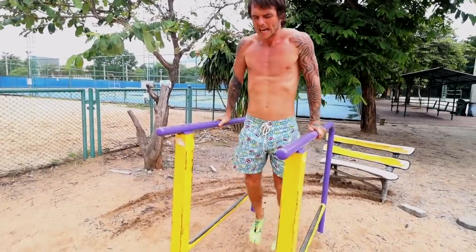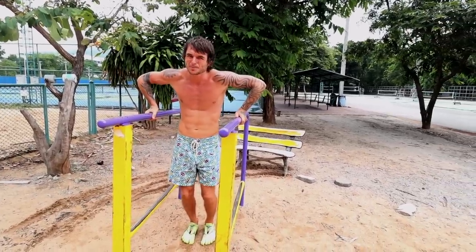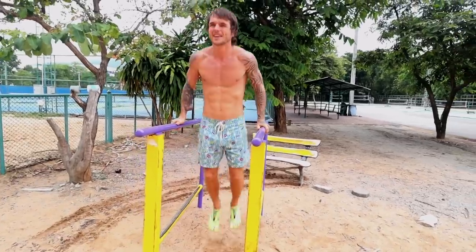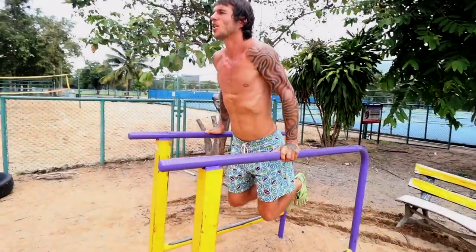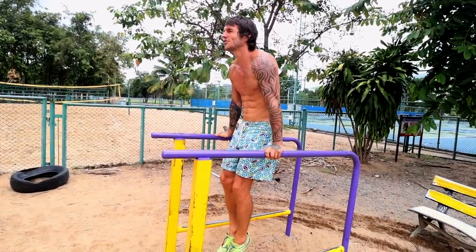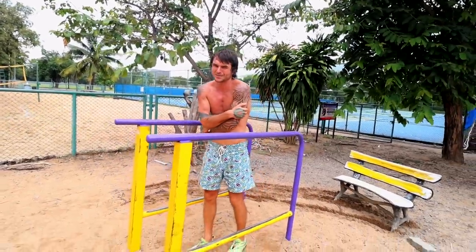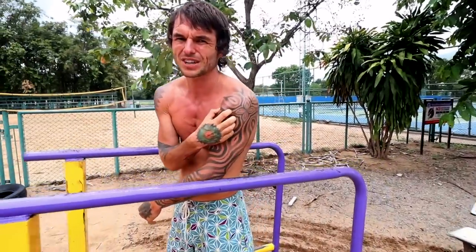When you're doing dips, don't bow your arms out sideways — that makes it easier but puts a lot of strain on your shoulders and can cause injury. Make sure you bend down properly and come all the way up for the full range of motion. When you come up, push up and through your hands so you can engage your chest as much as possible — really squeeze and push — and this is really going to work your triceps and especially the front of your deltoids.